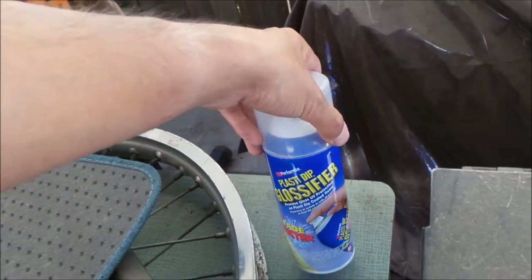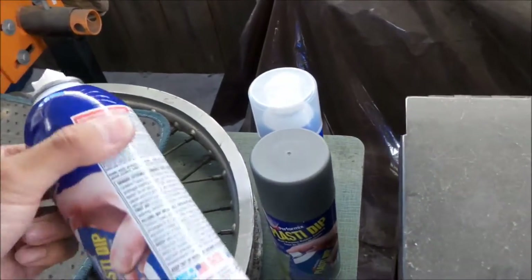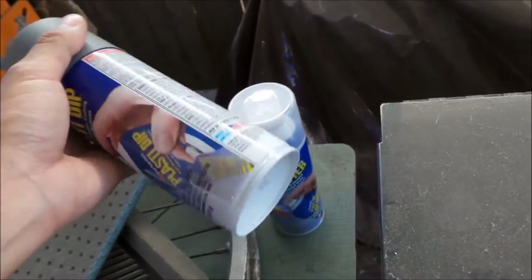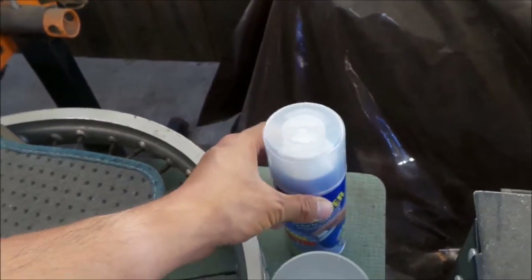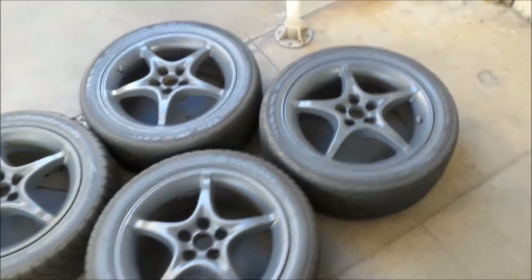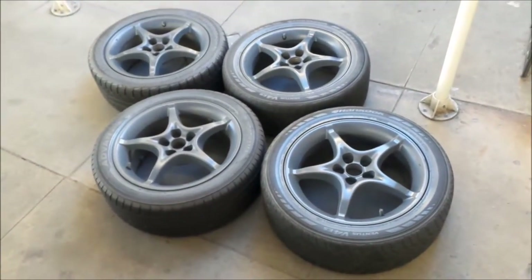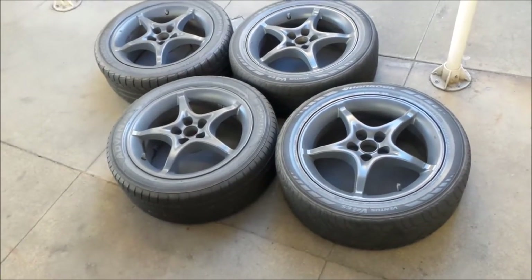I got about half the glossifier left. The glossifier actually goes on smoother than the Plasti Dip — Plasti Dip is kind of plasticky. I got about three quarters of the Plasti Dip left after using one can, so two coats is about one and a quarter cans. The first coat was pretty thick and the second coat I put on really lightly. I'll put the center caps on when I get the tires on. I'll let them dry for about an hour and then put them away. Then they'll go on the Prius when I get some tires — I'm waiting for a tire sale.